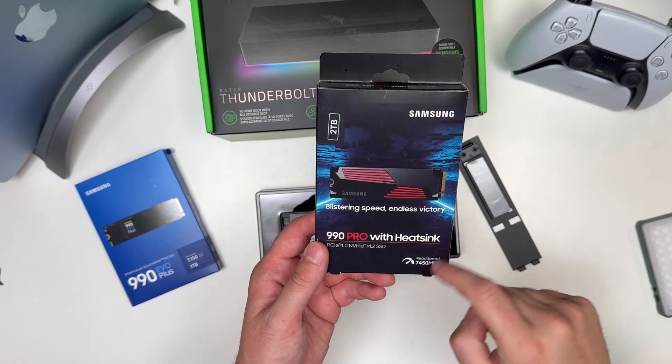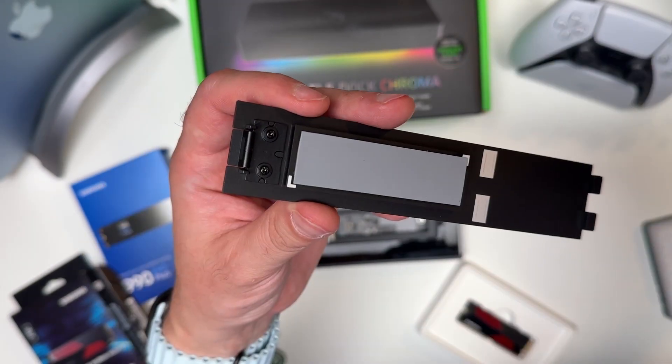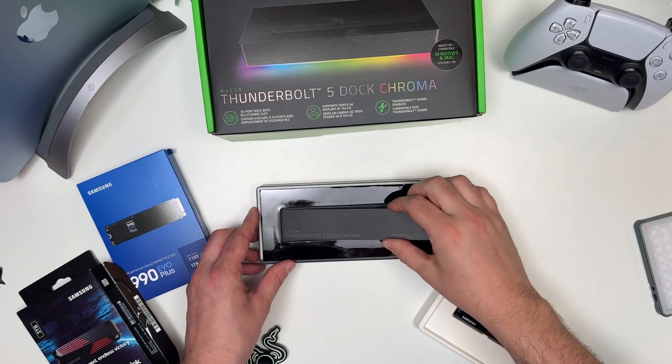For reference, this is my Samsung solid-state drive. The heat sink is that red part, but because of the thermal piece on the lid and the vents on the side of the dock, overheating isn't an issue.